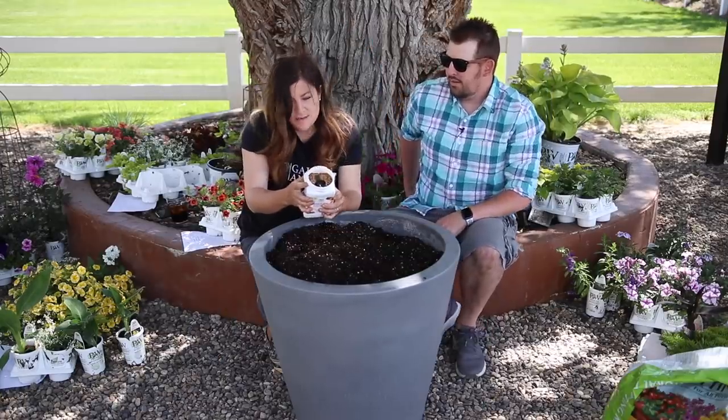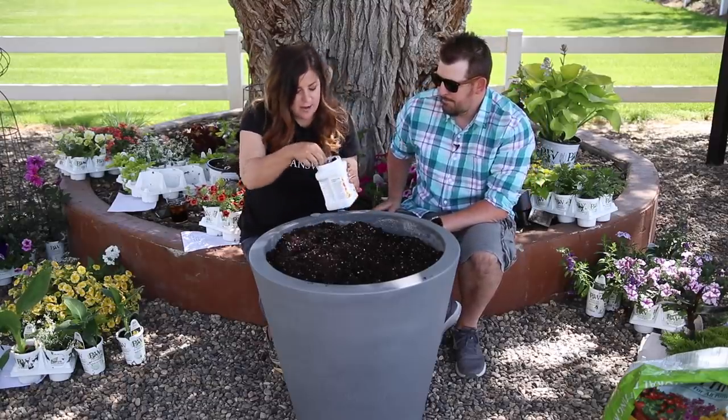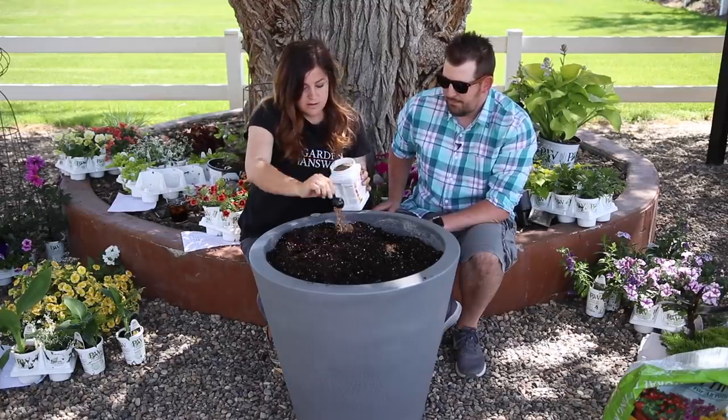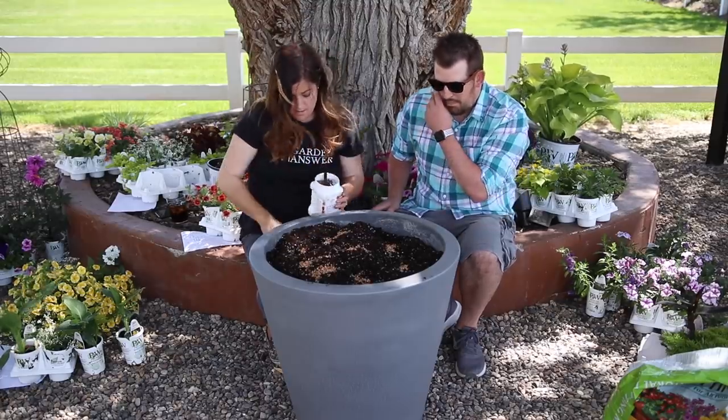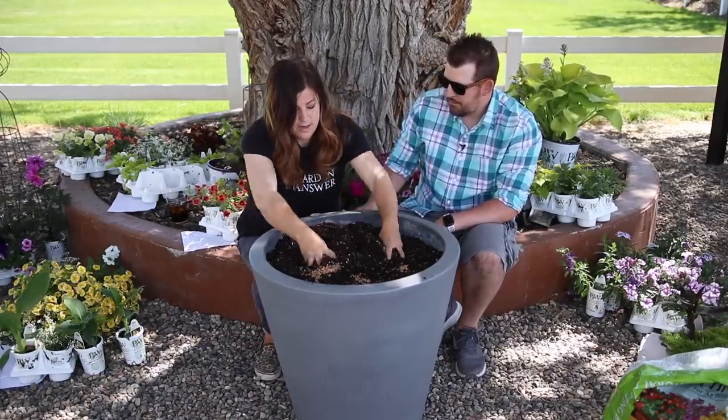I'm going to add in some slow release fertilizer first. For this size of container I need eight tablespoons. It seems like a lot. One, two... eight. Good thing I brought over two of these. Just work that into the top.